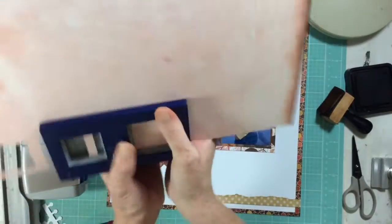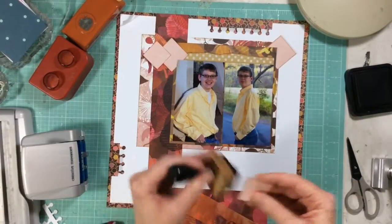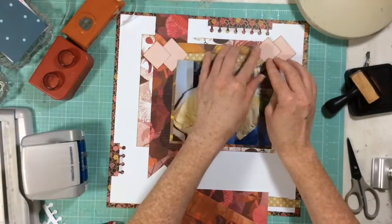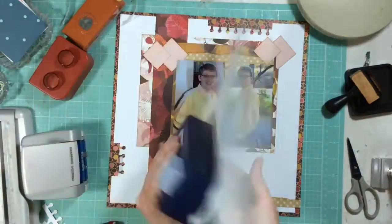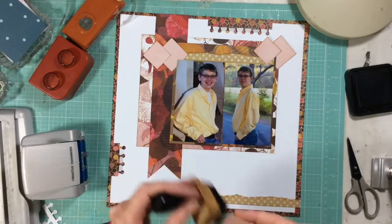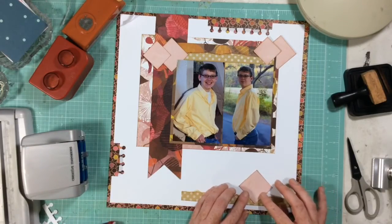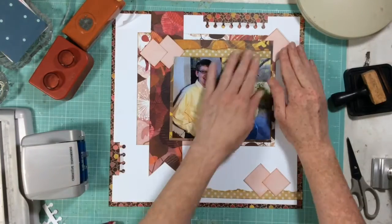My second punch is my square punch — that was another part of our challenge for this video: no circle punches, so I had to pull out my squares. I really love how these squares look on this layout. Where I would almost always pull my circles — which I do love — I really enjoy how this looks. It has a really neat kind of harlequin look.